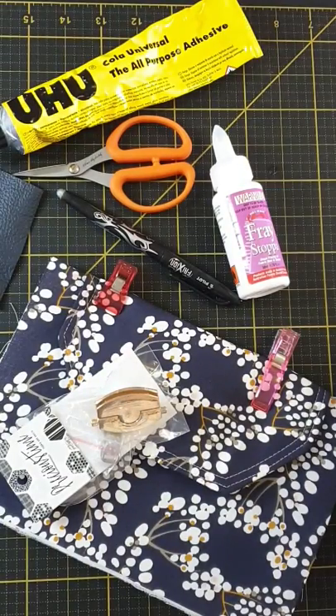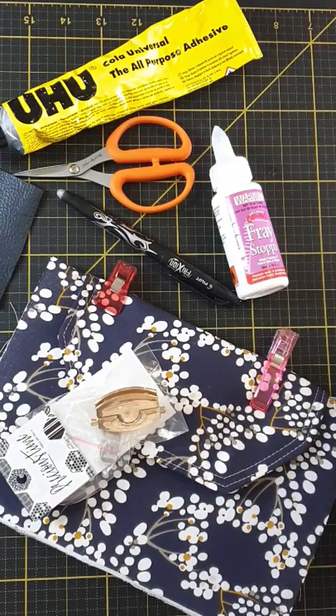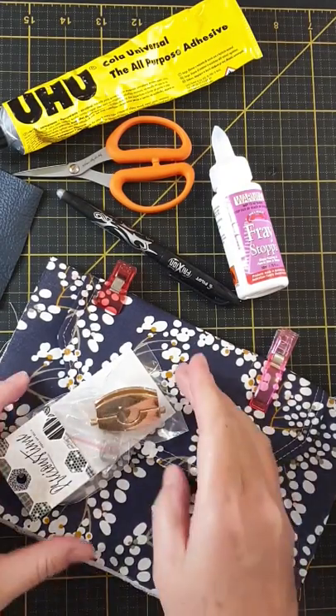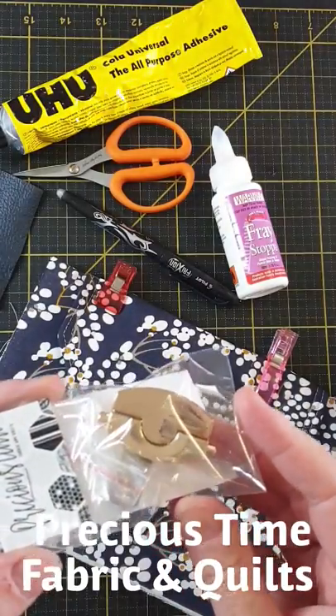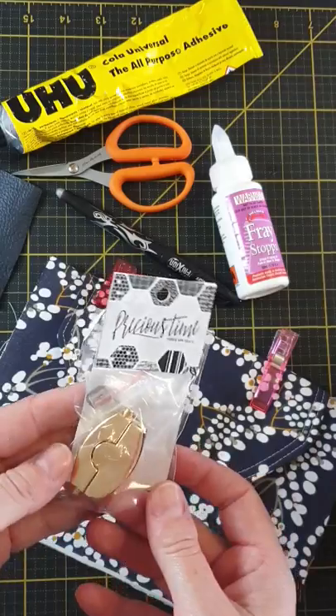Hi everybody, it's Kylie from Little Moo Designs. How are you today? Thank you for joining me. In today's tutorial I'm going to show you how to install this little snap lock that I got from Precious Time Fabric and Quilts in Toowoomba. So let's get started.